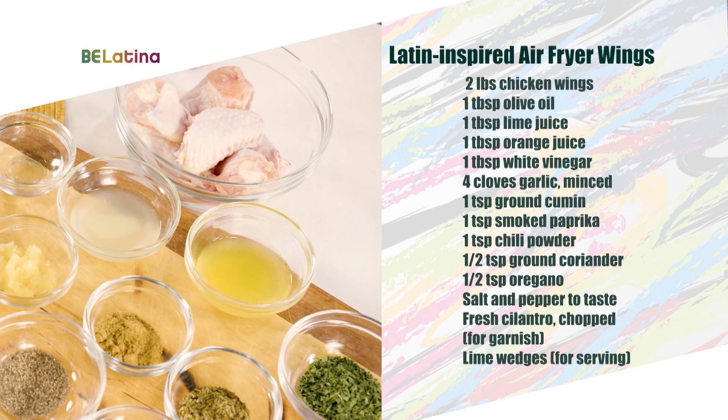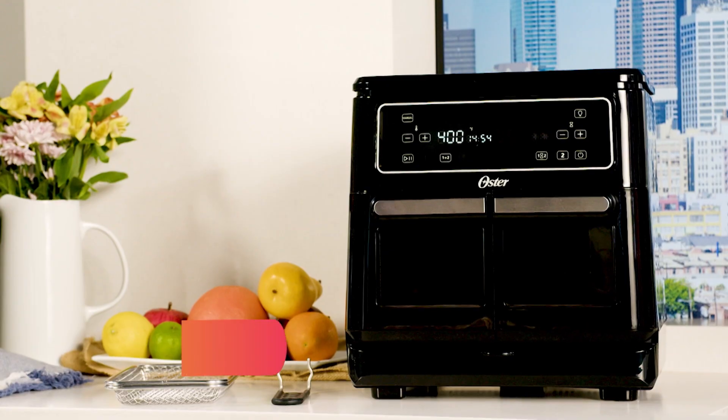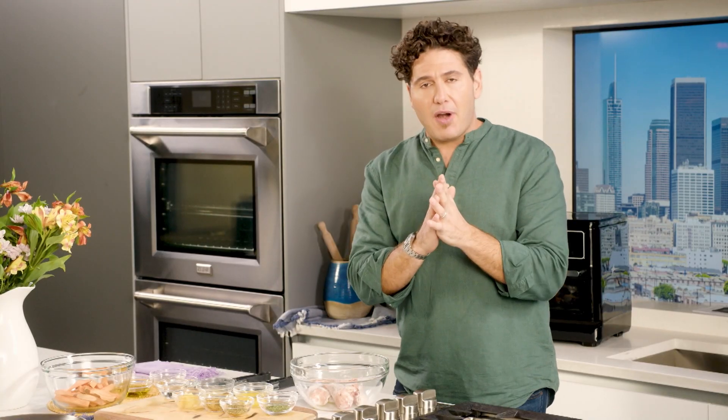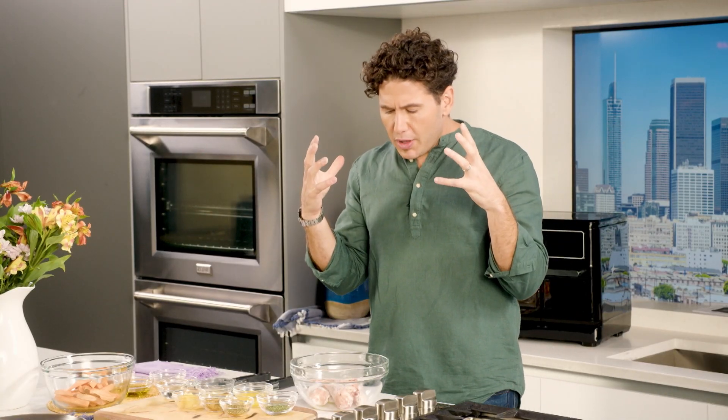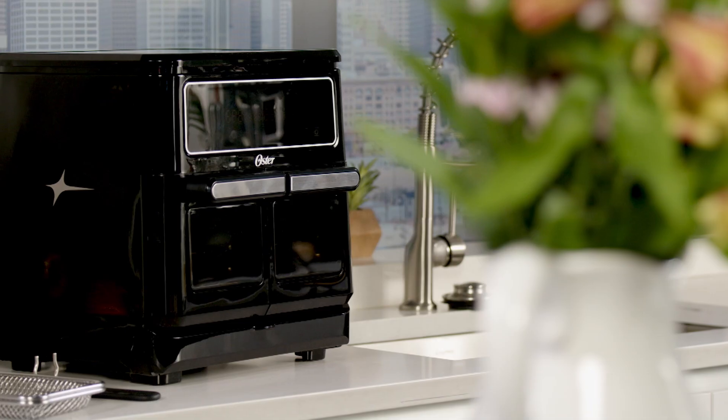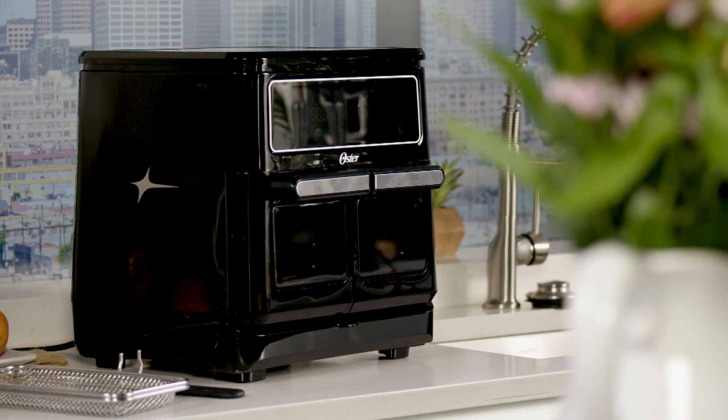You want to try this recipe at home, so get comfortable and get your notepad out — let's start writing down the recipe. For this recipe I'm going to show you how convenient and flexible the Oster Flex air fryer oven is. One of the things I love about air fryers is that it reduces the amount of fat you're using, and especially Latin Americans, we love to fry everything. So we can still use the Oster air fryer and have those flavors present.